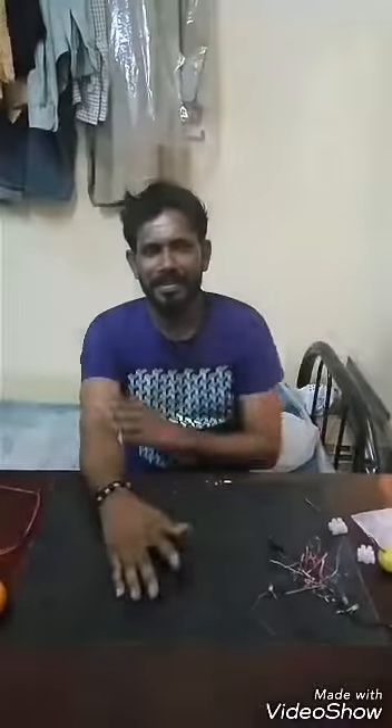Hello guys, I am back with one more experiment. The experiment is: does orange produce electricity? Let's start and check if orange produces electricity.